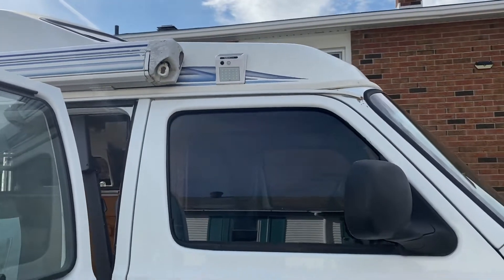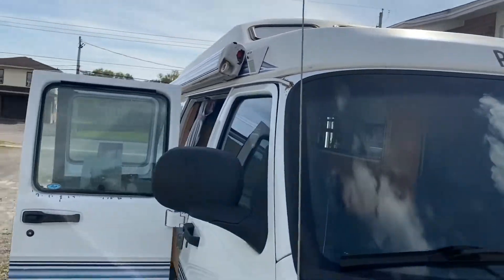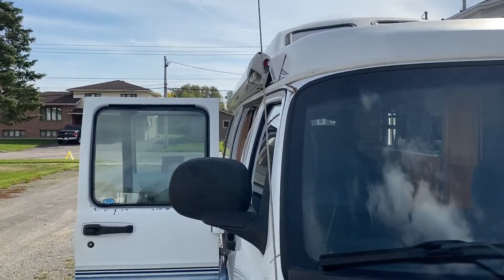Light installed. I like the positioning of it. I like the look of it. They're pretty slim, so it's more aerodynamic than the awning, so it should be fine.